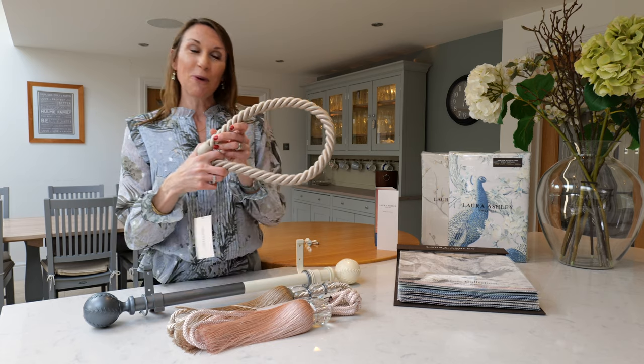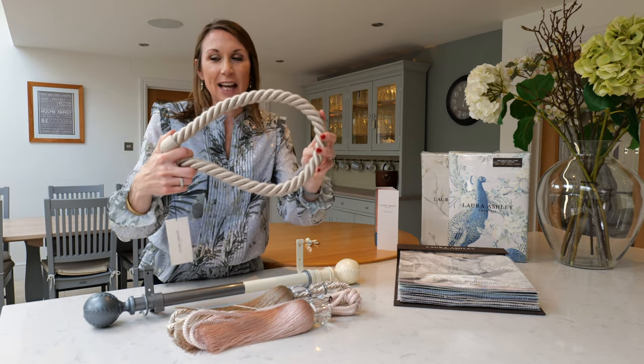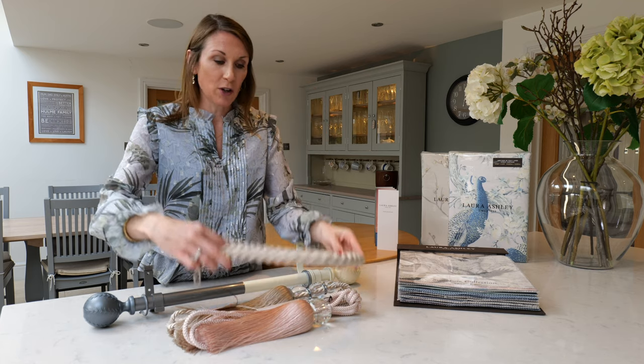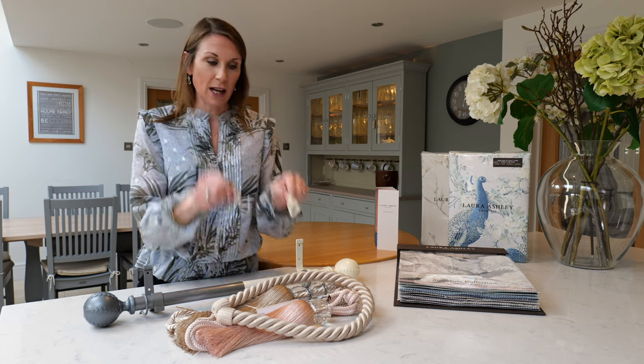The classic rope tieback is simple but elegant, does the job, and is a bestseller. It is available in a wide range of colours, and we also sell the curtain hooks to complete the look.